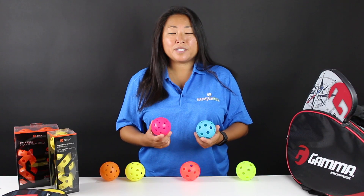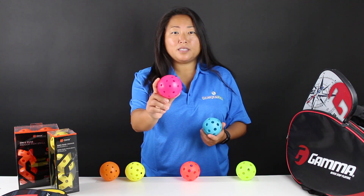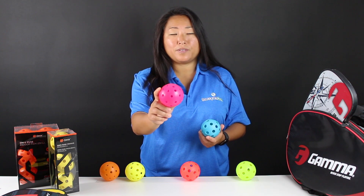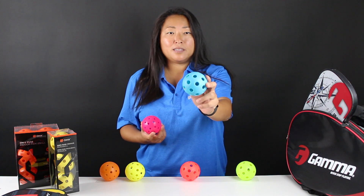The reason there are differences between an indoor and an outdoor ball is that the outdoor ball has been designed to withstand elements such as unpredictable wind and a harder court surface, whereas the indoor ball is slightly lighter and softer.